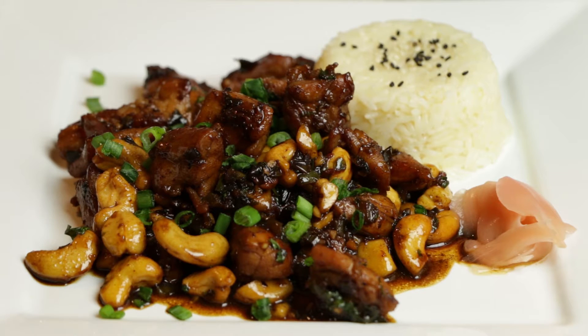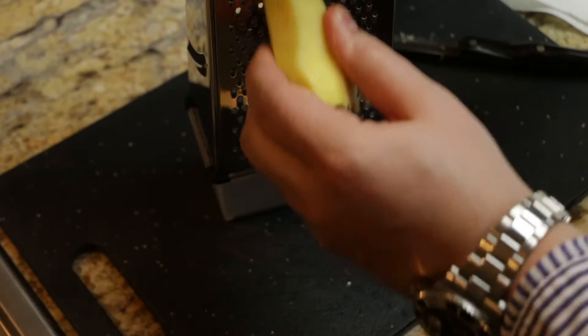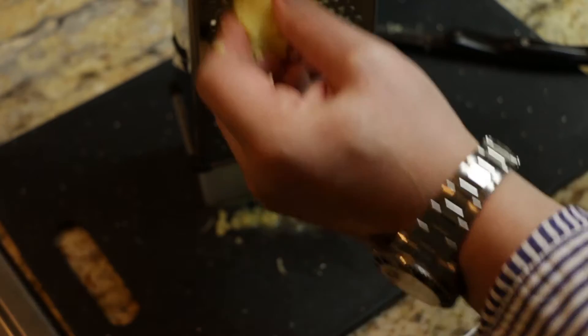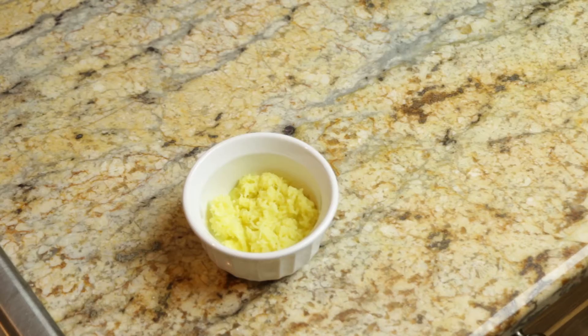Let's jump right into caramel cashew chicken. The first thing we're going to need to do is grate up some fresh ginger. I took a normal potato peeler, peeled off the bark, and then used the fine side of a box grater to grate the ginger — that'll get you something pretty close to a ginger puree.